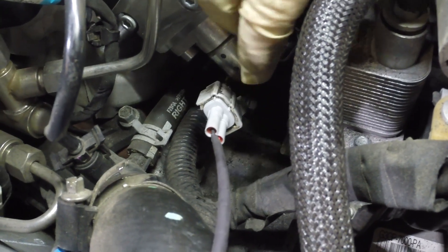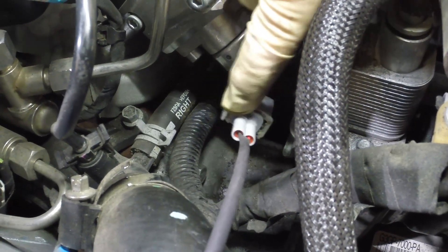Now we're going to take the wiring adapter pigtail and attach it to the factory plug for the high-pressure fuel pump. Then take the other end and connect it to your XDI high-pressure fuel pump — it just clicks in, make sure it's snug.